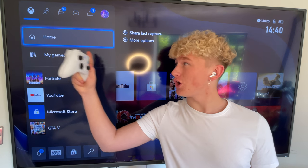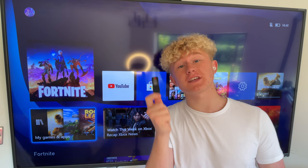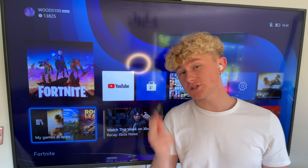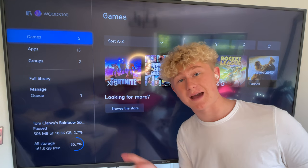Alright, so the first step is to get to your home screen. Now, this USB is actually useless to you guys because game developers have actually put code inside of games, and you'll be able to replicate this USB's capabilities just by activating one setting inside of any game of your choice.